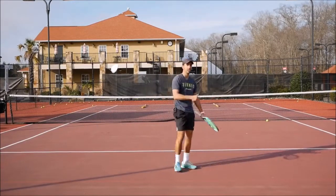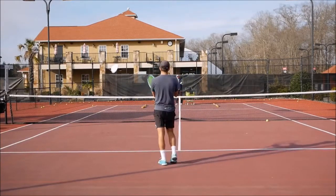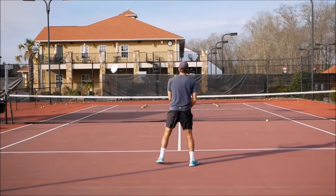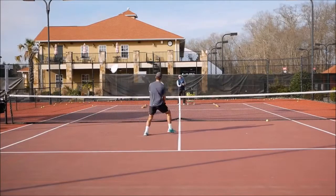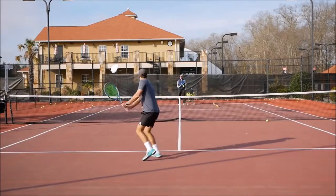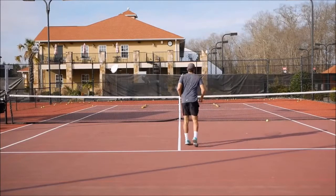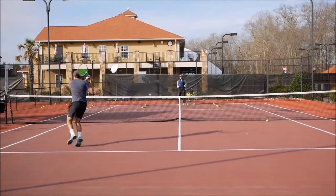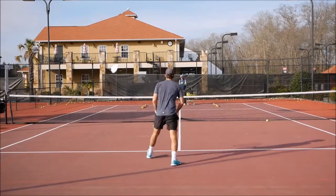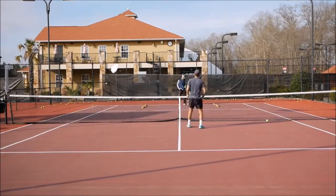Next, we're going to move to the backhand. I'm going to do a backhand cross-court approach, move in, and hit a short forehand cross-court volley — same concept with the backhand. We're taking the ball early on the backhand, opening the court a little more on this backhand approach, and dropping it right there.